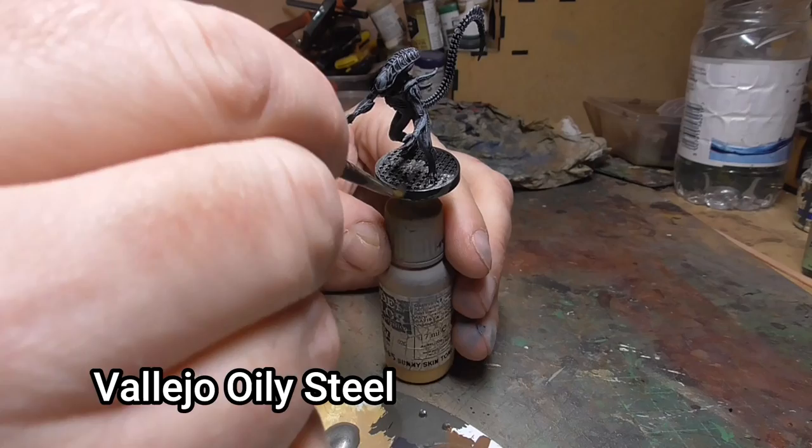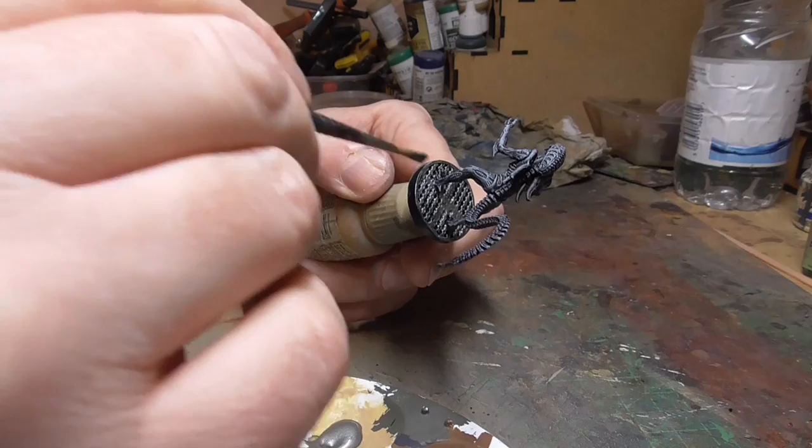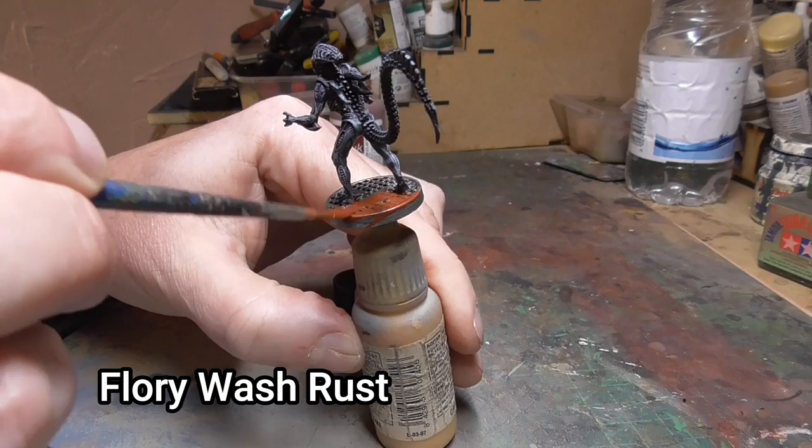Then it was time to tackle the base. I started with Vallejo Oily Steel because these are supposed to be on metal bases. Don't go into all the recesses — leave some of them black so it looks as though there are holes underneath and it's not a solid base. I also didn't bother giving it two coats because I wanted some of the black showing through to give a bit of tonal variation.